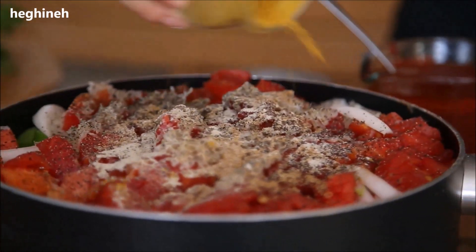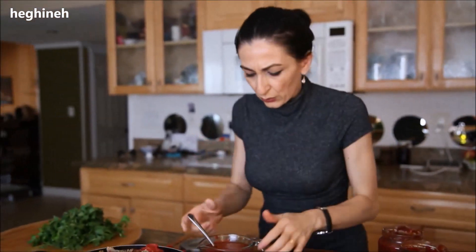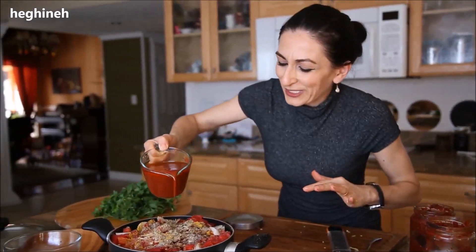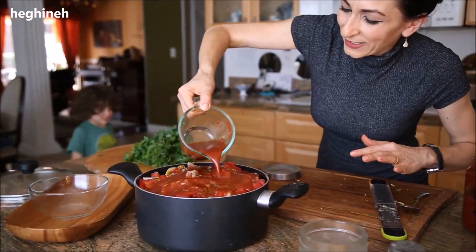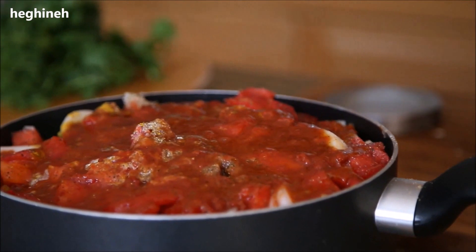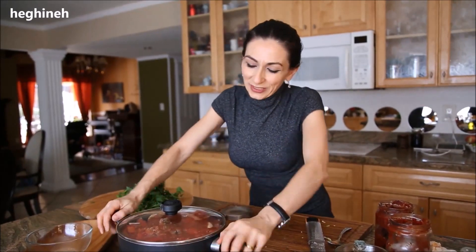I'm adding white pepper as well — it's not in the traditional recipe but I like how it tastes. There's no curry in the traditional recipe either, but I added a little. I'll add the salt later because salt cooks everything faster and I want everything to slow cook. I'll pour the sauce over, cover with the lid, and cook about 35 to 40 minutes on medium to low heat.